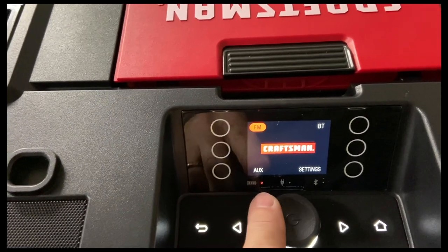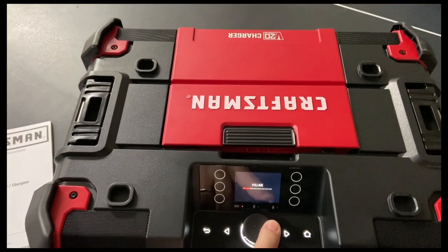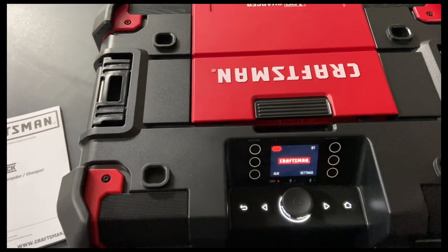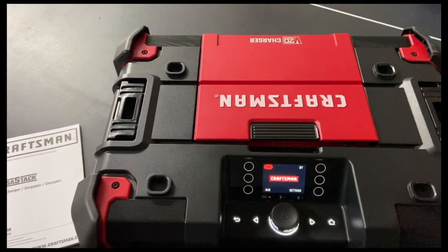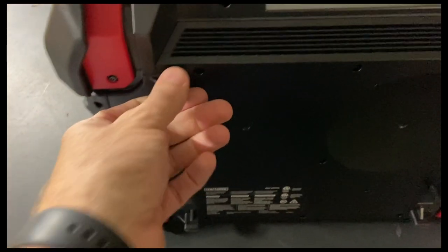I am inside right now and we've got a super strong radio station that we're picking up. One of the things I'm a little disappointed with is it doesn't have as good FM reception as some of the other job site radios, so I'm a little disappointed with that.